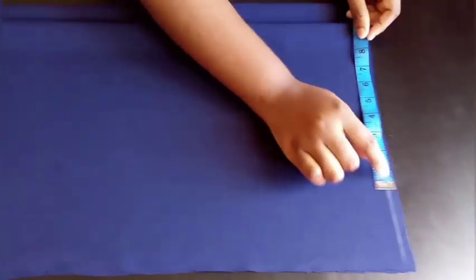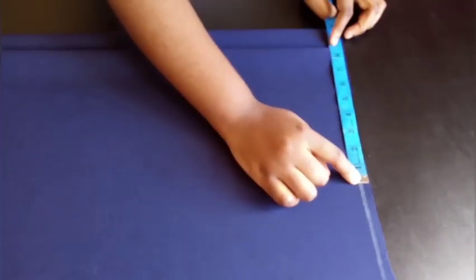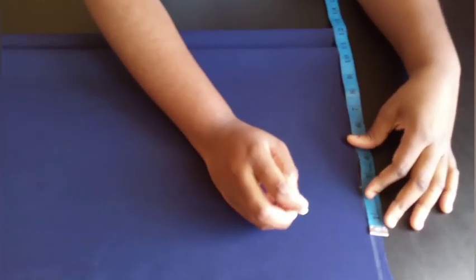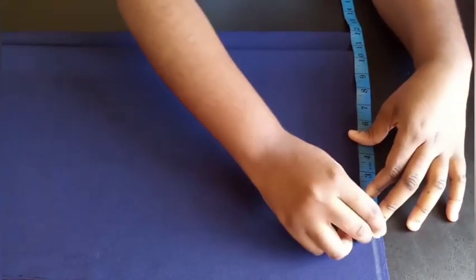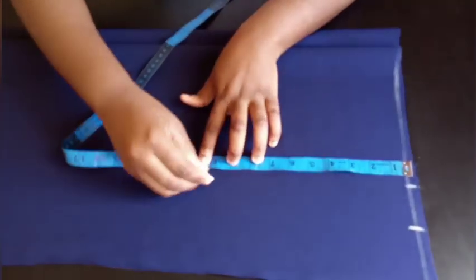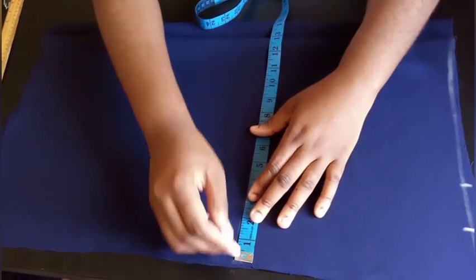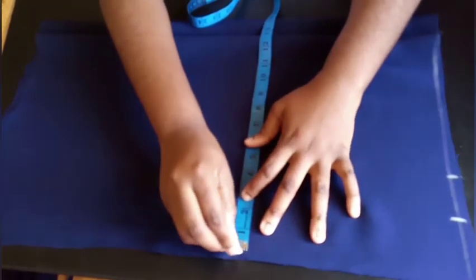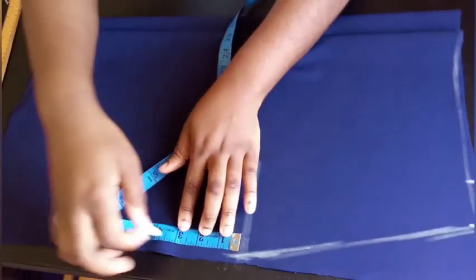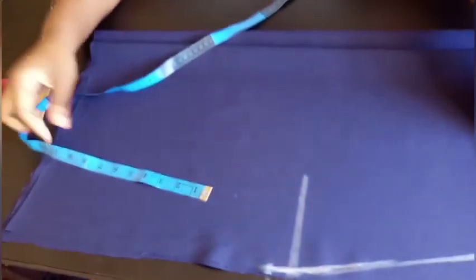Now insert your waist measurement. My waist is 34 divided by 4, which is 8.5 inches. Adding 2 inches — 1 inch for the dart and 1 inch for seam allowance — gives 10.5 inches. Mark that here. Then measure 10 inches down from the waist to the hip and insert your hip measurement, which is 13 inches. Bring that line all the way down, then come down 1 inch from the end in a straight line before connecting the hem.